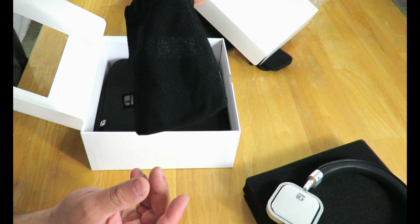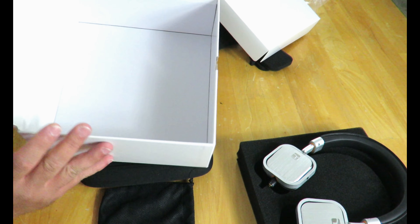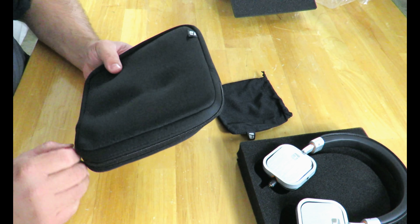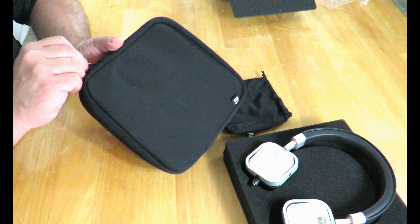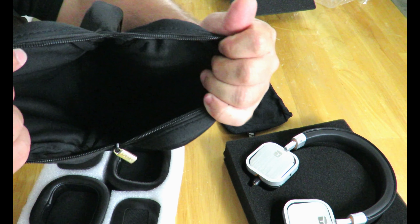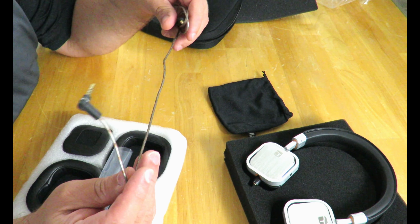Let's keep seeing what's inside this box. Obviously this pouch won't fit the headphones, so this little pouch must be for carrying them — it's to make this a little bit more mobile. And then here we have the detachable 4.59-foot cable.